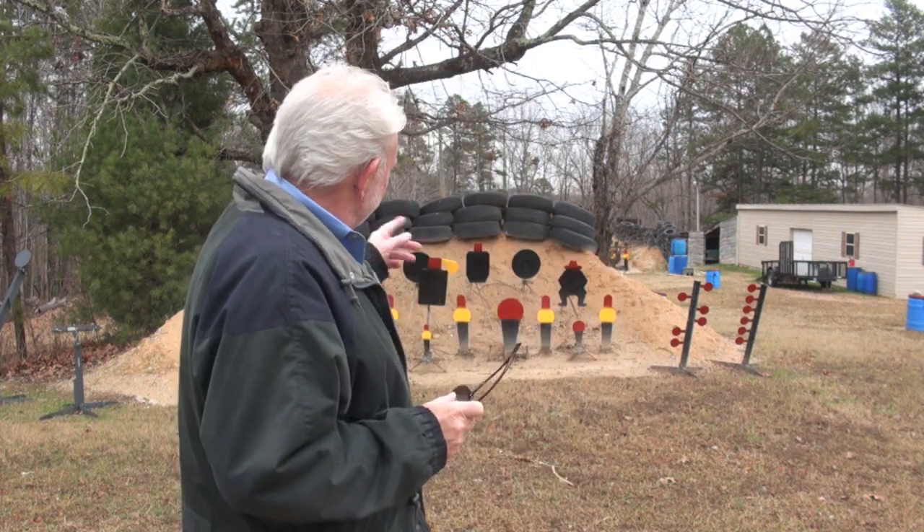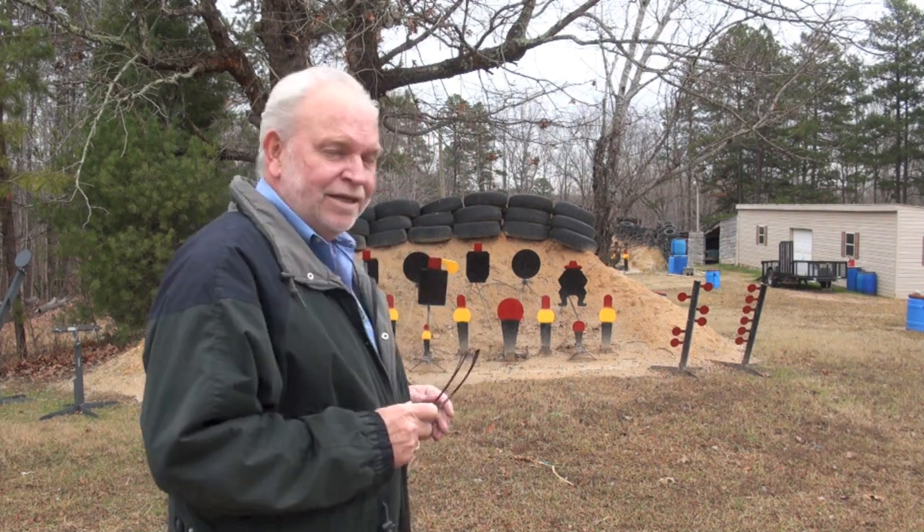I hope everyone had a Merry Christmas and a Happy New Year. Guys, I know we got this gun ban thing hanging over our heads — assault weapon ban or whatever they want to call it — but that ain't going to stop me. I just came out here with Jack, painted all my targets, and we're going to ring a little bit of steel. Literally, no gun ban going to stop Big Daddy. Let's do it.